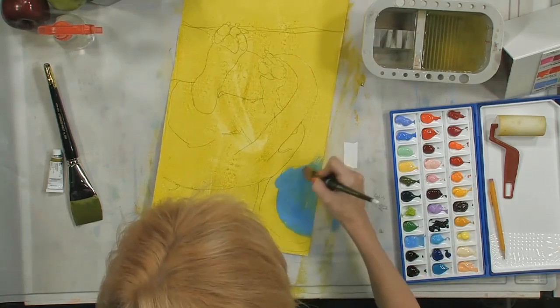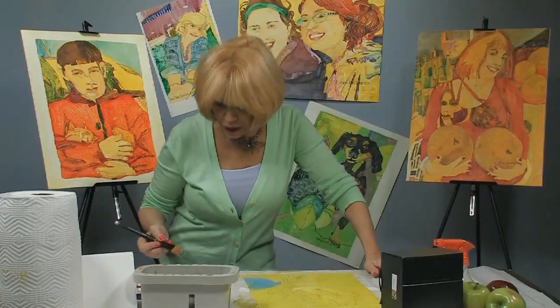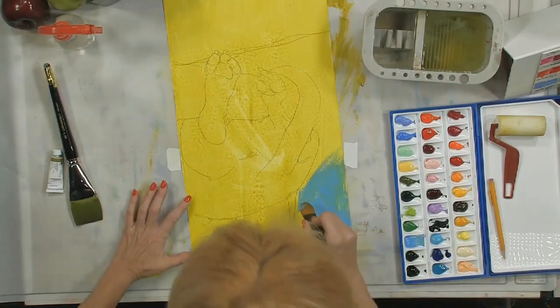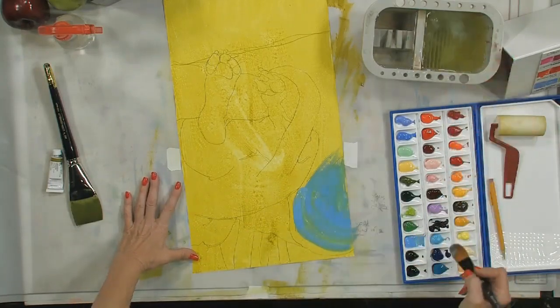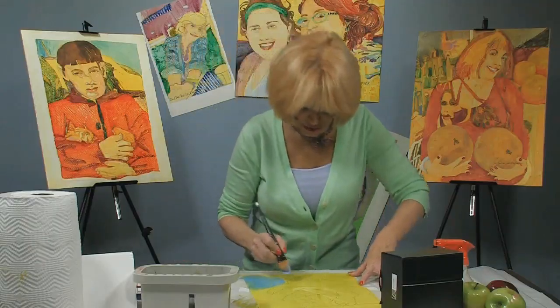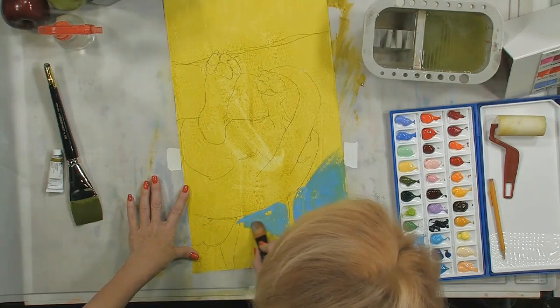You have two options when you're at this point with a Yupo painting: you can either take the paint off and paint on the white surface, or you can paint right over it and see what you get, which I always like to do first because you can always take it off later. Yupo is pretty forgiving - that's the reason I really like this.